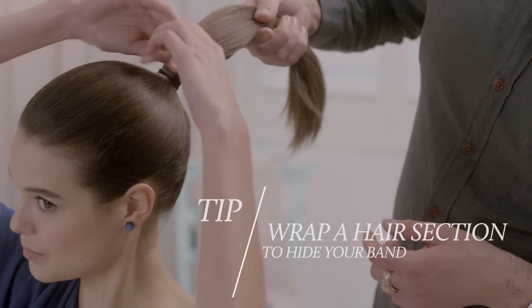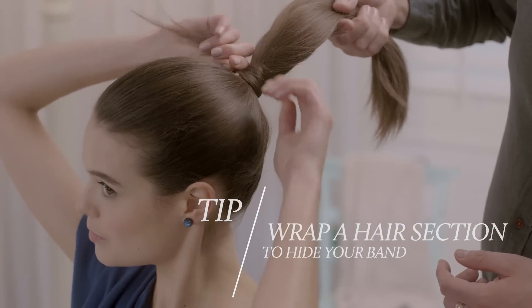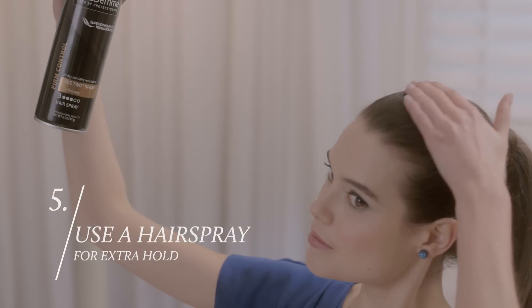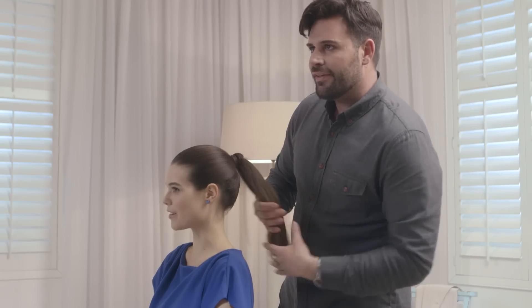Here's a tip: to hide the band, take a small section from the ponytail, wrapping it around the elastic band. You can secure it with a bobby pin. When you're complete, you can just finish with a hairspray. I love it — I'm really ready for the runway.